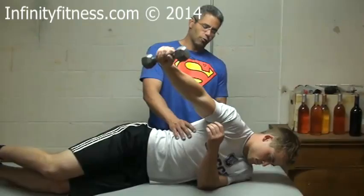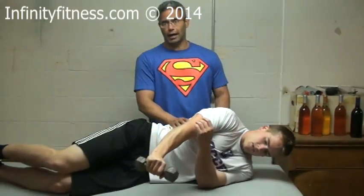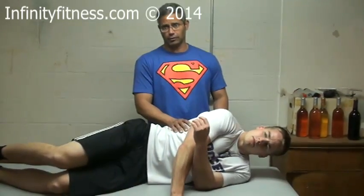When you get to a certain point, your rhomboids get involved very drastically, and your lower traps get involved along with the middle head of the traps.